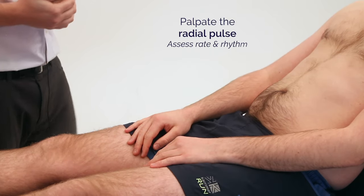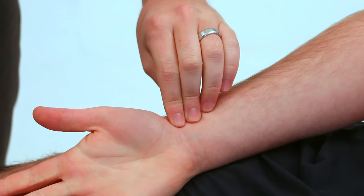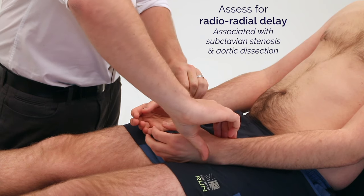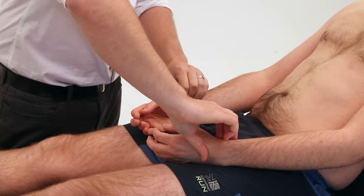I'm now going to feel the pulse at your right wrist. And the same on the other side. I'm now going to feel the pulse at your elbow.